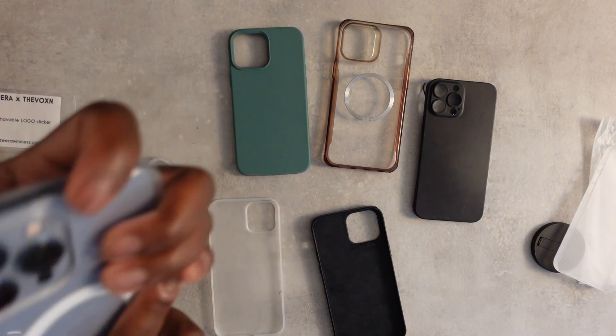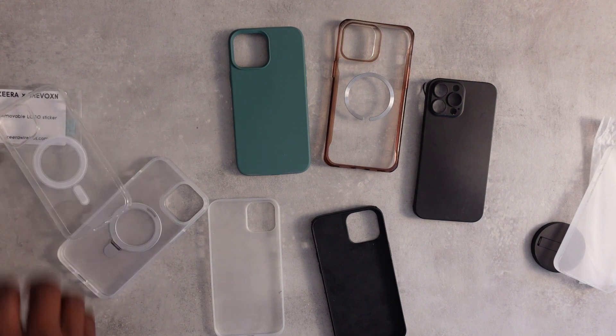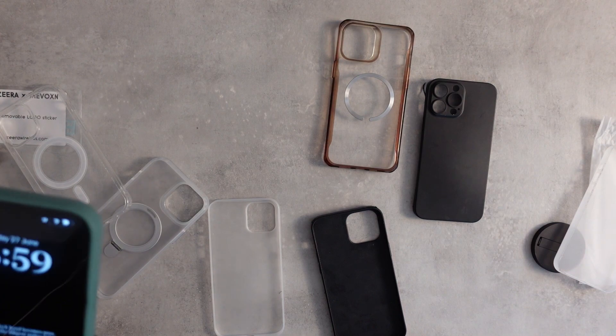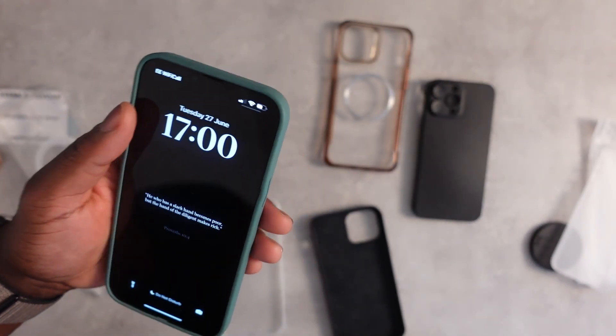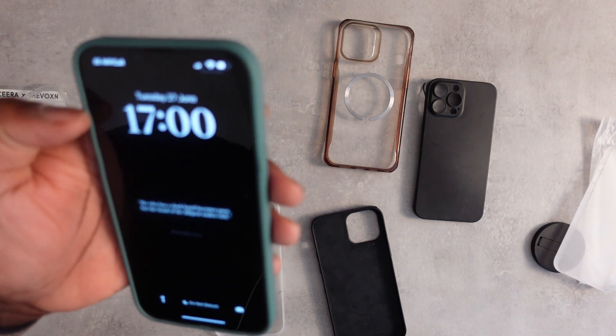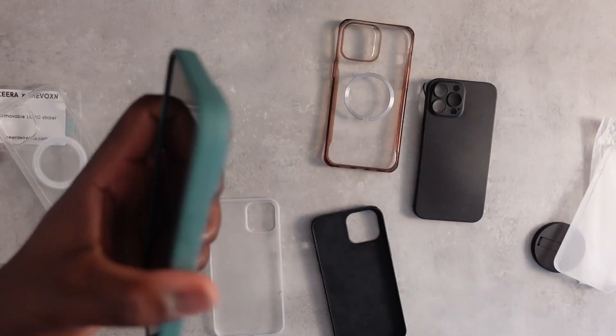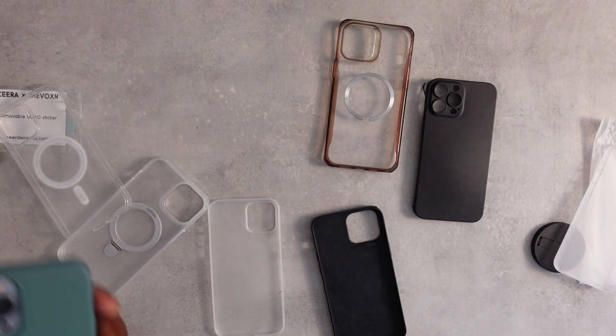This is a random one — I honestly don't know where I got it from. It feels alright in hand, decent ridge protection, though it's a bit bubbly on the sides which looks a bit weird. I'm not sure what company made it, but if I had to guess I'd say it might be Elago — not entirely sure though.